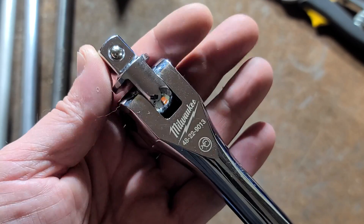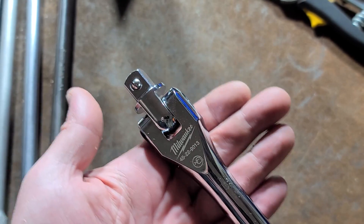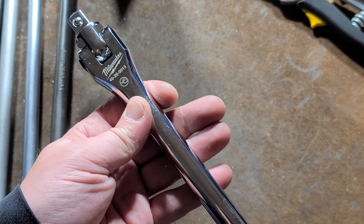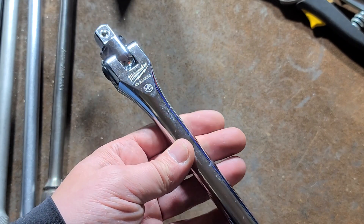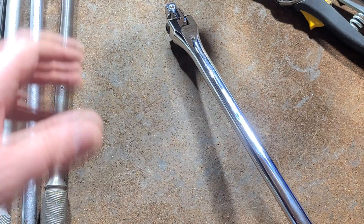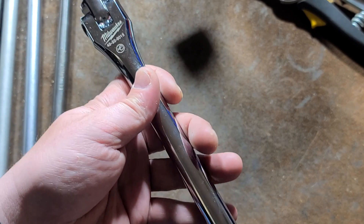Particularly with the head — the head is actually very overbuilt on this breaker bar, which is pretty surprising. Like many other power tool companies, particularly DeWalt, which is Stanley Black and Decker, Milwaukee has been getting heavy into the hand tools.